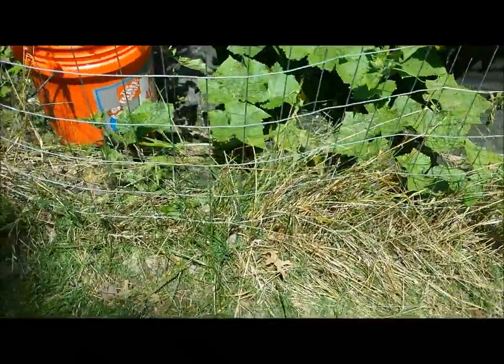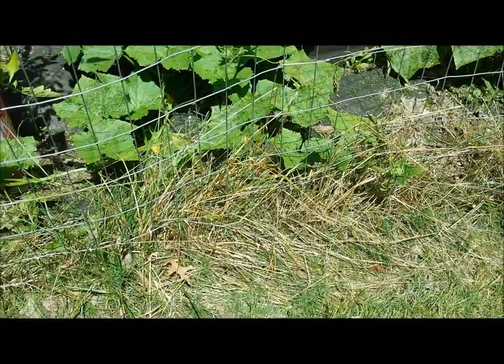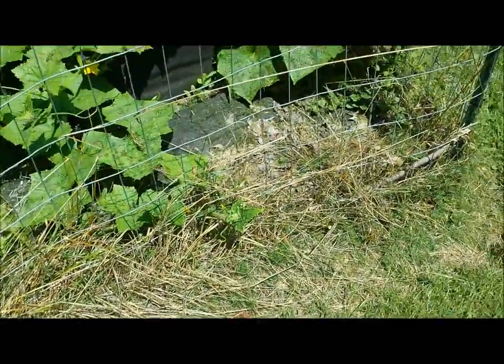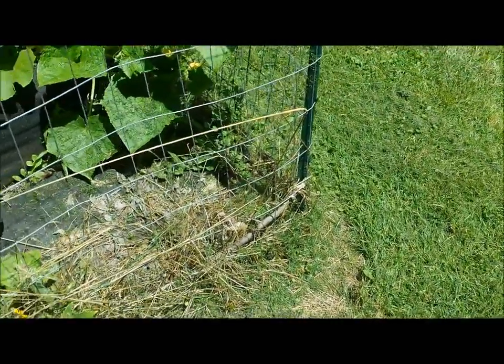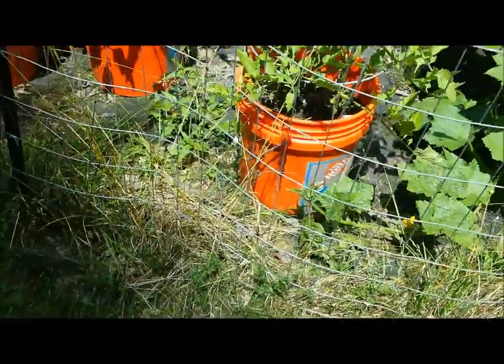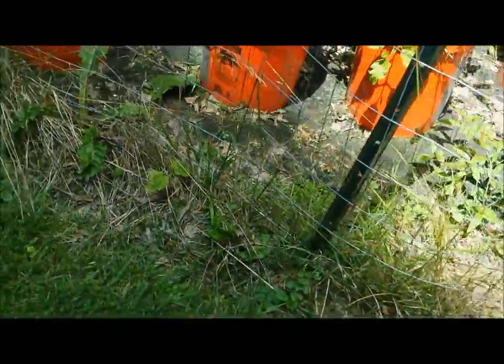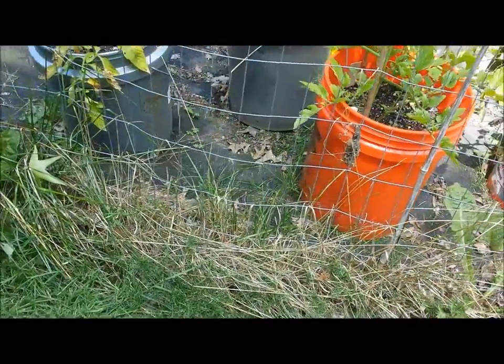Here we are about a week later and the vinegar absolutely worked. I just mowed so it looks green because that's just the grass that blew up on there. I used about one to two gallons of vinegar for this whole side of my fence. It's been about a week and it killed everything.